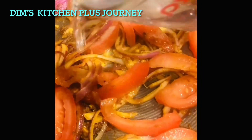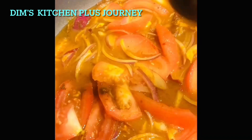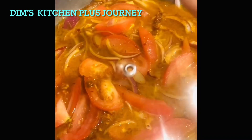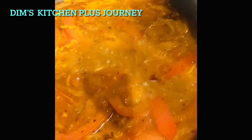Then add about half a cup of warm water, close the pan with the lid, and cook for about two minutes on medium heat. After about two minutes, open the lid and then add the cooked garbanzo beans.